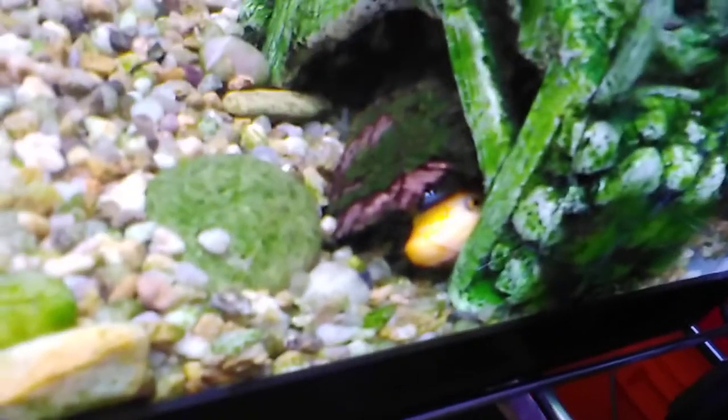This is my algae eater — a Chinese golden algae eater, to be exact. Eclipse, my betta, should be somewhere — oh, right there. And these are all my other fish.